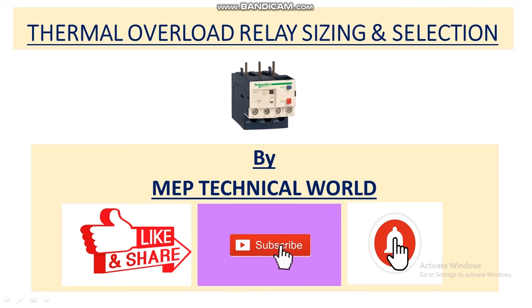Hello guys, welcome to my channel. This is Uday Pandit and you are watching MEP Technical World. In this video we'll learn about how to size the thermal overload relay — its sizing and selection.